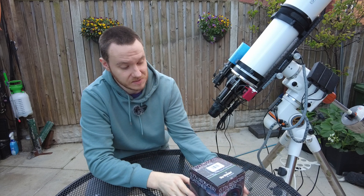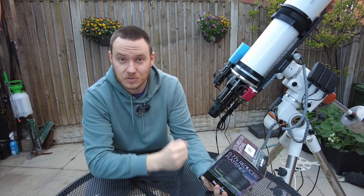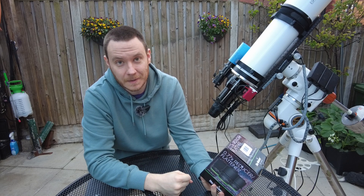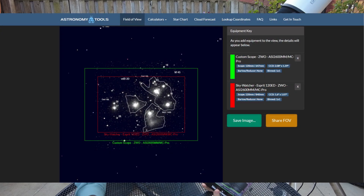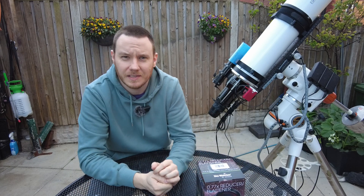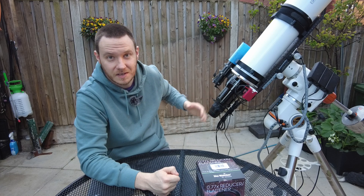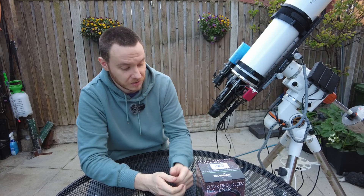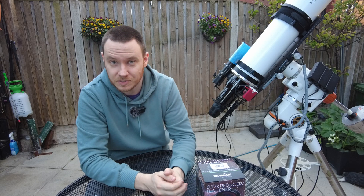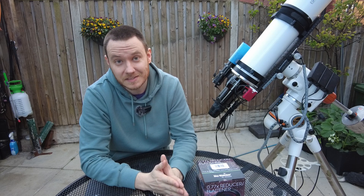This 0.77 reducer also acts as a flattener and it's going to take it right down to 644 millimeters focal length, giving you a wider apparent field of view and speeding up photographic capture to f/5.4. Looking at exposure calculators online, to match a 1000-second exposure at f/7 in terms of brightness, I'd only need a 600-second exposure with this reducer on — so it should speed up data capture on all those targets that fit into this new field of view.